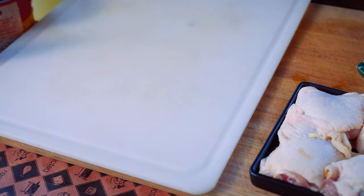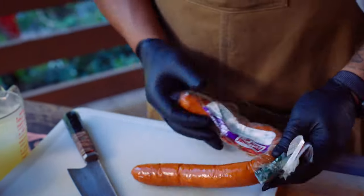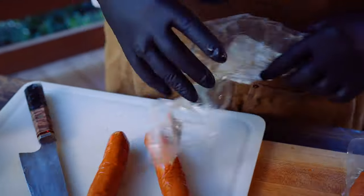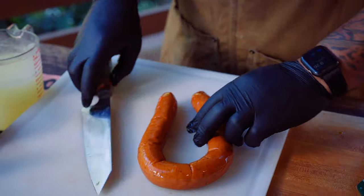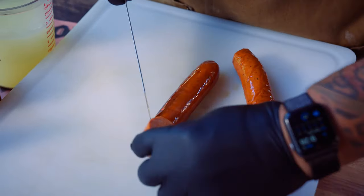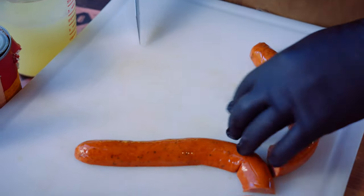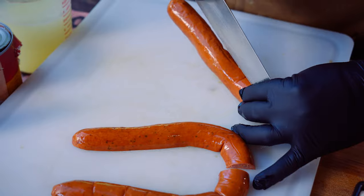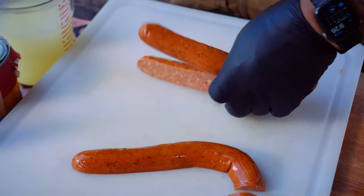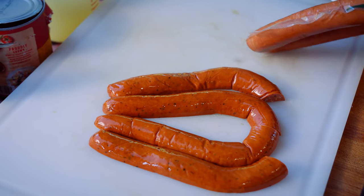First step is we're gonna go ahead and get our protein smoking. I'm using an andouille and a smoked sausage — you guys could use whatever you like. We're gonna go ahead and just cut this in half, because we're just creating more surface area for that smoke to penetrate the sausage.